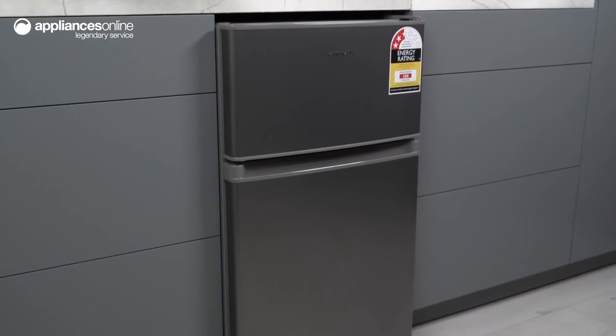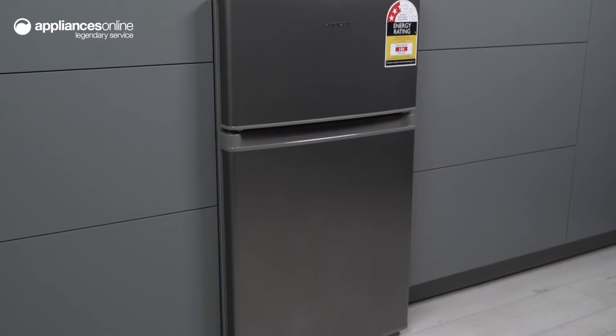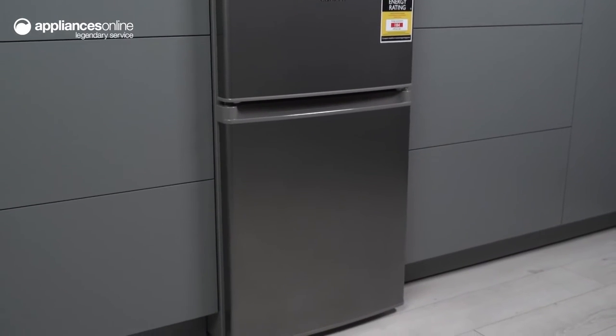The compact design of this fridge makes it an ideal choice for small households or as an extra fridge.